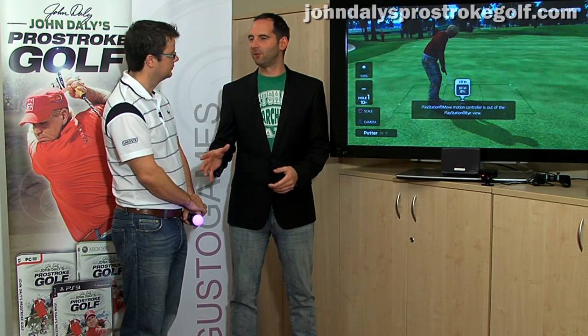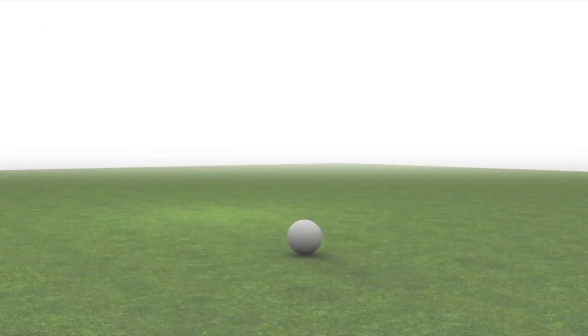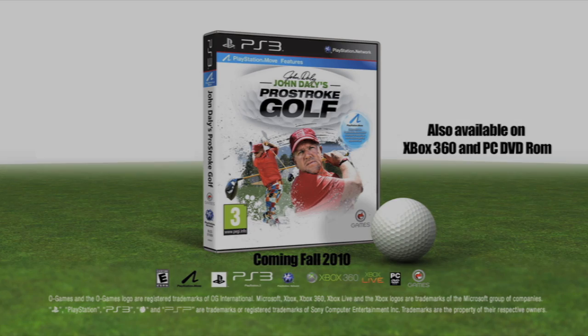Well, thanks for that demonstration, Jim. As we've seen today, John Daly's Pro Stroke Golf is really impressive, and it's going to change the face of golf games forever. It's available on PlayStation 3, Xbox 360, PC, and it's available in the shops in October 2010. We'll be right back.